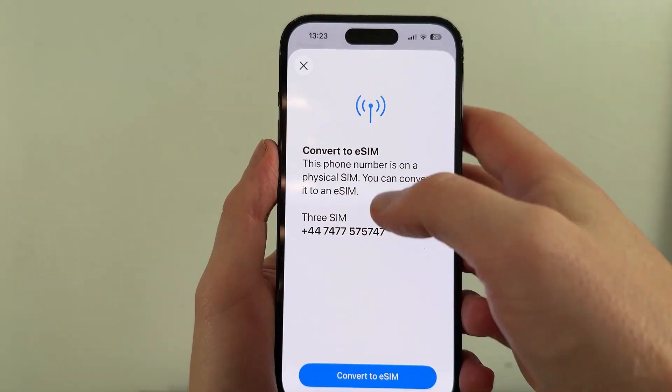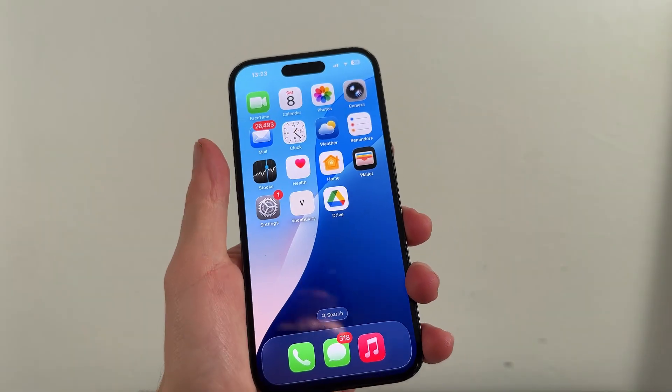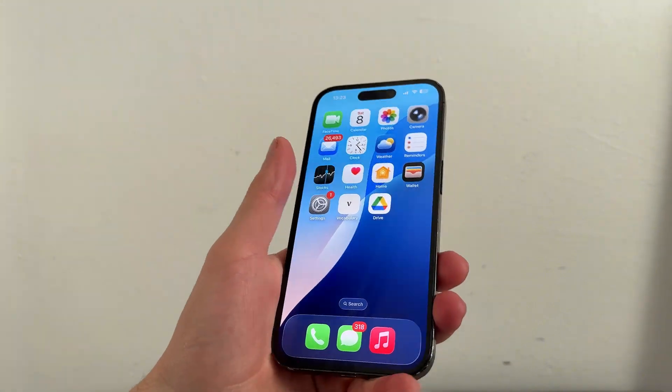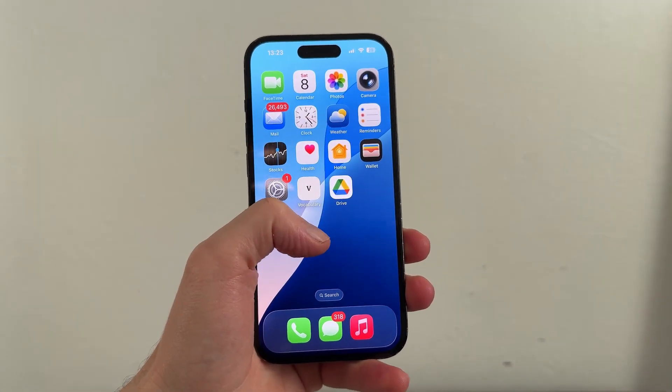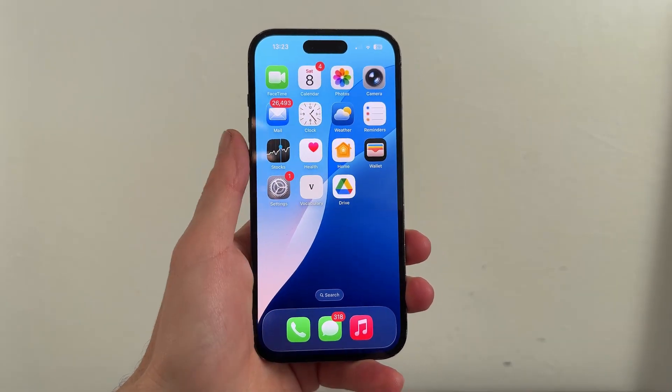If you have tried everything and it's still not working, the final solution is to order a replacement SIM card. There's likely some physical damage to the SIM card and it will need replacing. You'll just need to reach out to your mobile network provider and they should be able to send you a replacement SIM card within a couple of days.